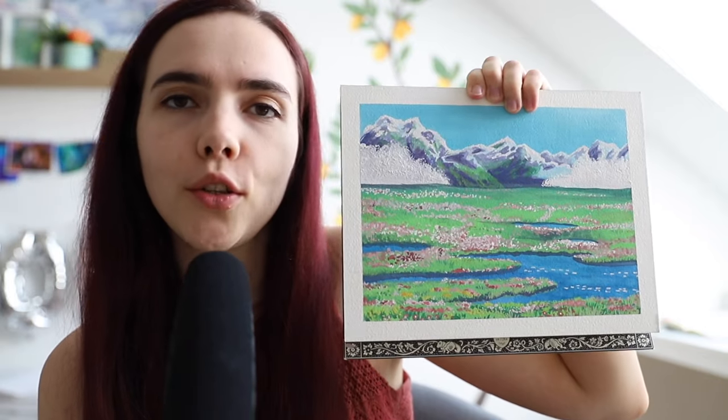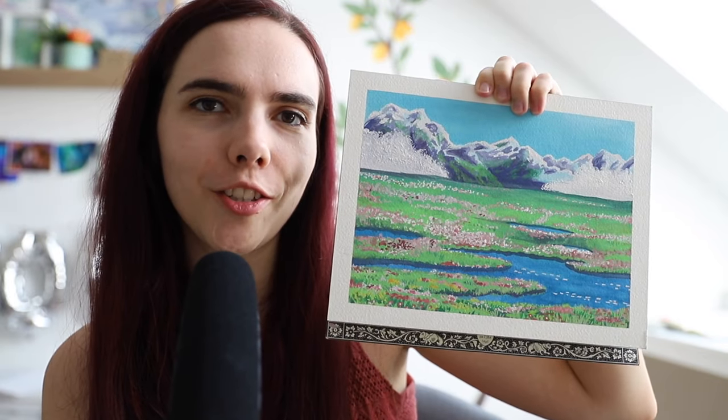Hey there and welcome to another tutorial. Today we're going to paint this Studio Ghibli scene with gouache.